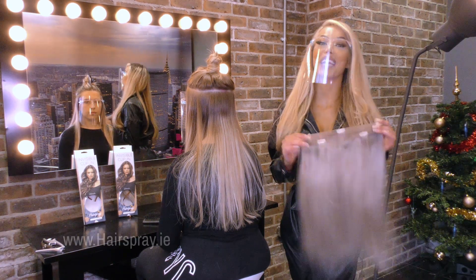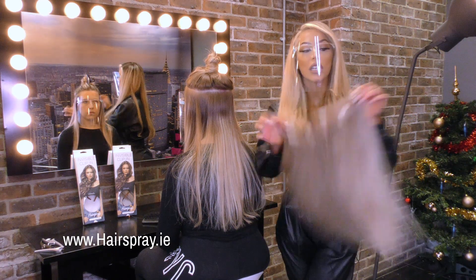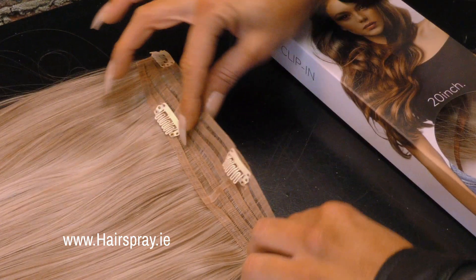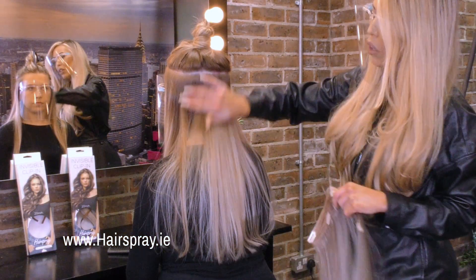Hey guys, welcome to Hairspray! We have those lovely new pieces in — we call them invisible weft. What makes that piece so amazing is the tiny and thin silicone weft, so it really goes with any sort of type of hair.